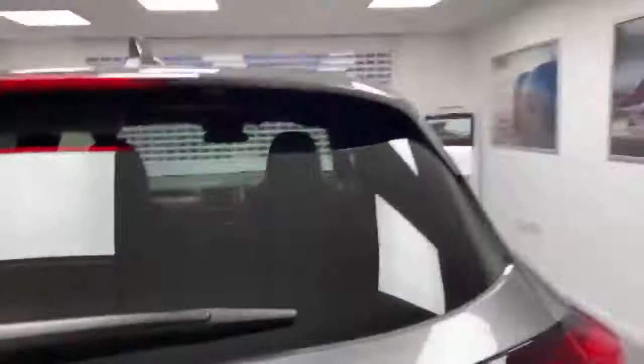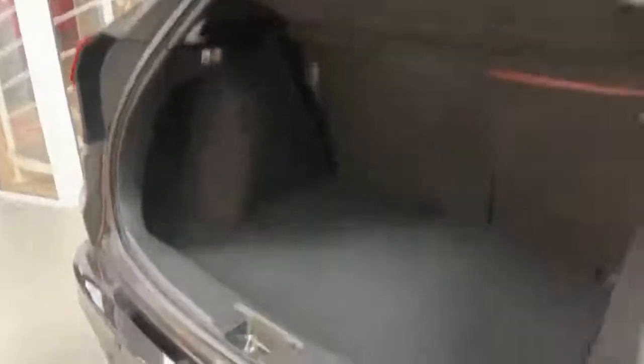Open the boot — there you go, so you can get inside. Look at that massive boot. You do have space for all your tools underneath there as well.